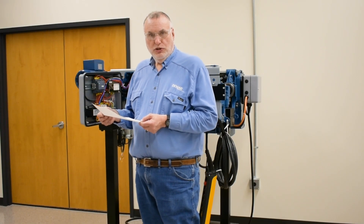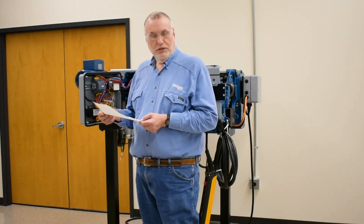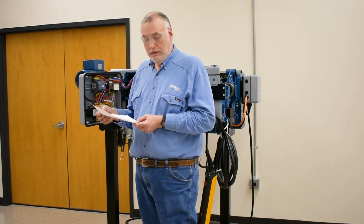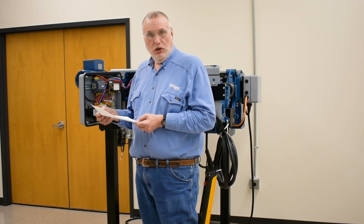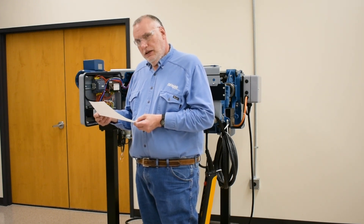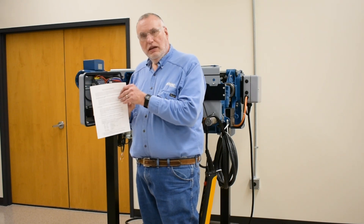We've created a troubleshooting sheet for use with the DMR Generation 1 as well as its predecessor, the DR Boss Hoist. This sheet is an attachment to our video that you can download. There are three key areas to look at explained on the sheet.